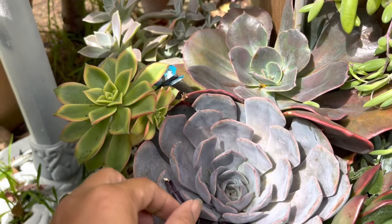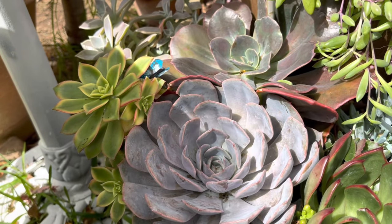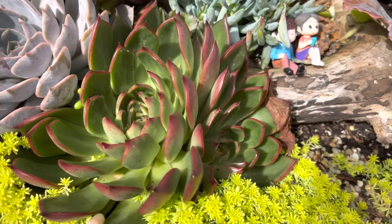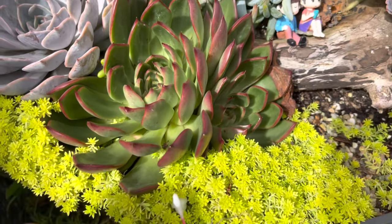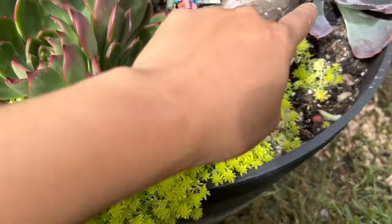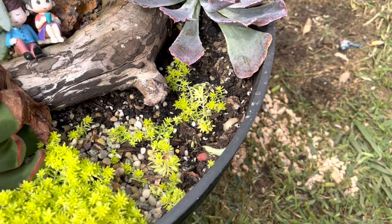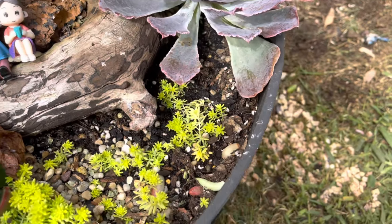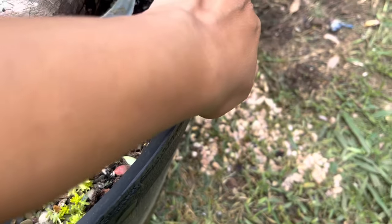And we have the Echeveria Orion — I should get my tweezers to remove those dead leaves while showing you around. Over here I have this Benimusume, so gorgeous with beautiful color. And my Tokyo Sun, my favorite — look at the color, beautiful! I had a Sempervivum in this corner but one day I found it infested with mealybugs, so I took it out, removed it, and tried to save it, then planted some Tokyo Sun in its place.